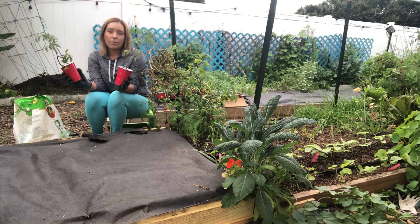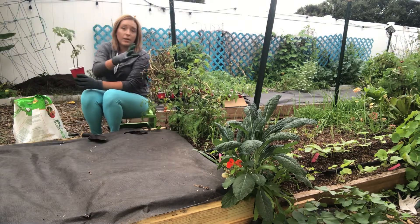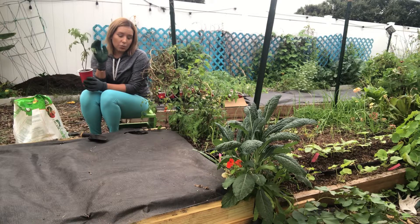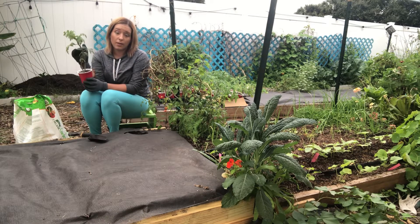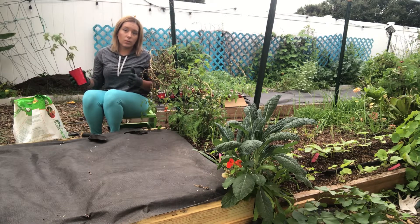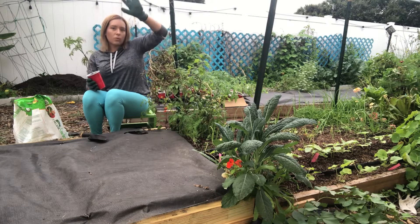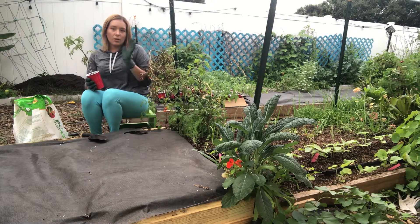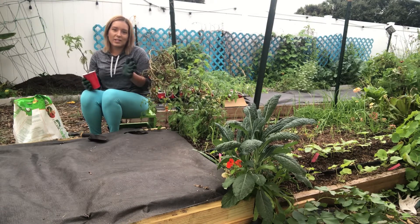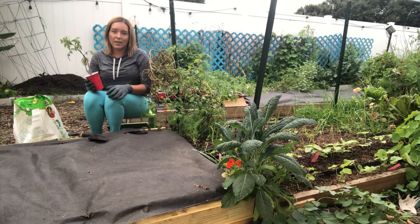Another thing I like to do is mix up my cherry tomatoes with my beefsteaks. The beefsteaks get really big, and I'm trying to plant very densely in my small space. So I like to put a cherry tomato, then a beefsteak, then another cherry tomato, and really break things up - that way when the beefsteaks grow up higher, the cherry tomato has a little more space above it. You don't have to follow any of these ideas, but they're just things to think about when planning the setup of your garden.